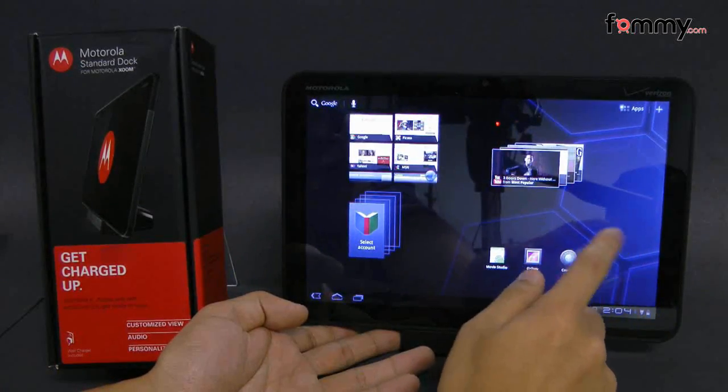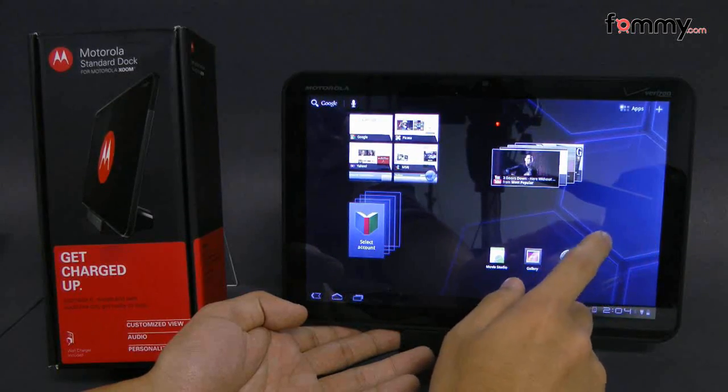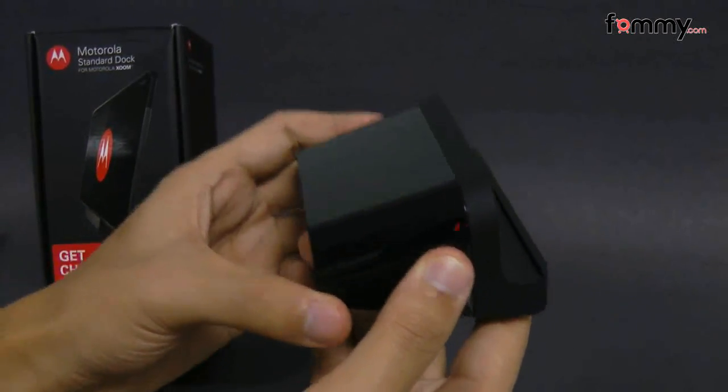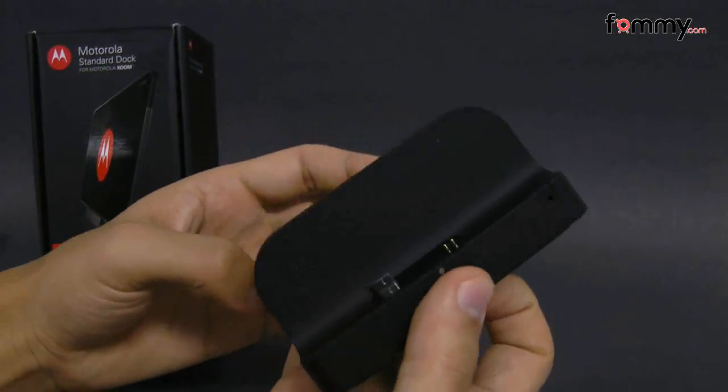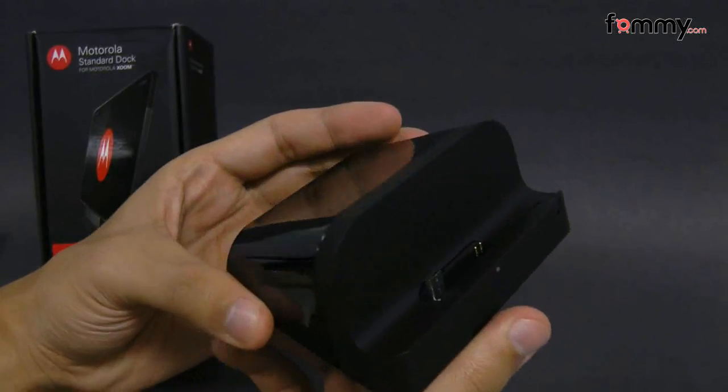You can also use it to display the time, the weather, or even use it to do face chat. The dock itself has a really good weight to it so you don't have to worry about your Zoom tipping over whenever you have it docked inside. It feels really sturdy and durable and it's made with high quality materials.